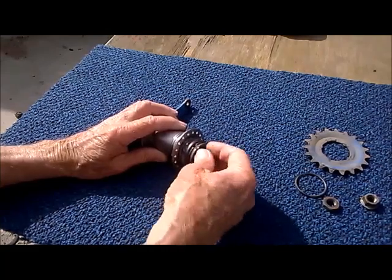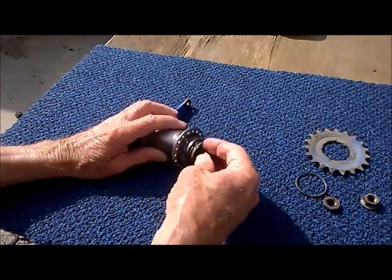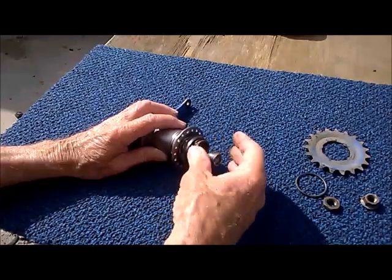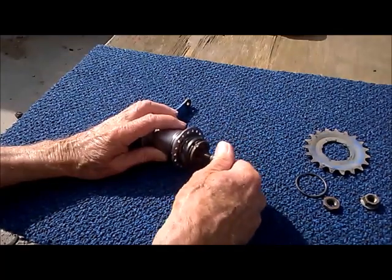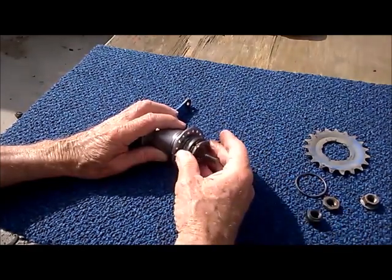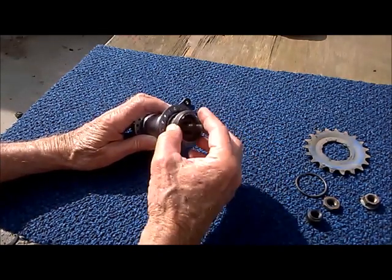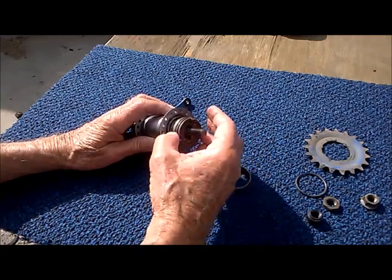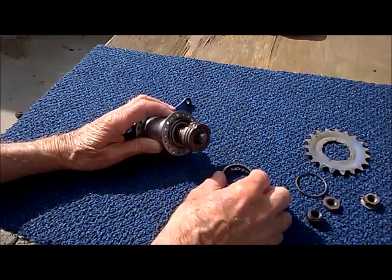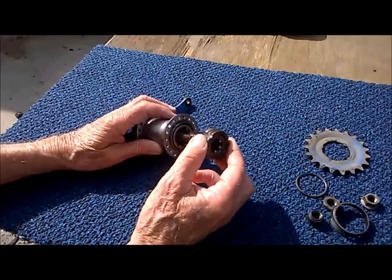Here's the right side cone — we'll spin that out. This is the same cone design that you'll find in the modern wheel hub; nothing particularly special about that. And this is just a metal shield to go over the bearing.